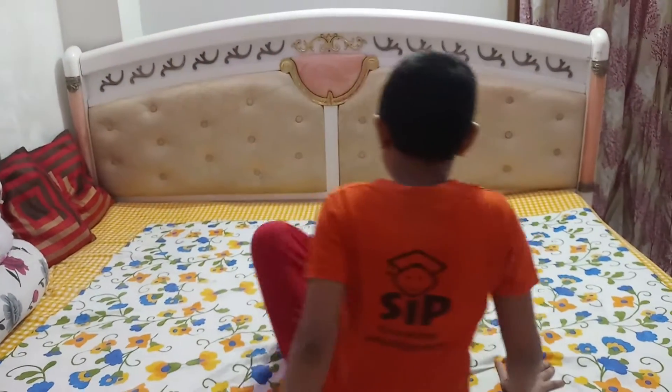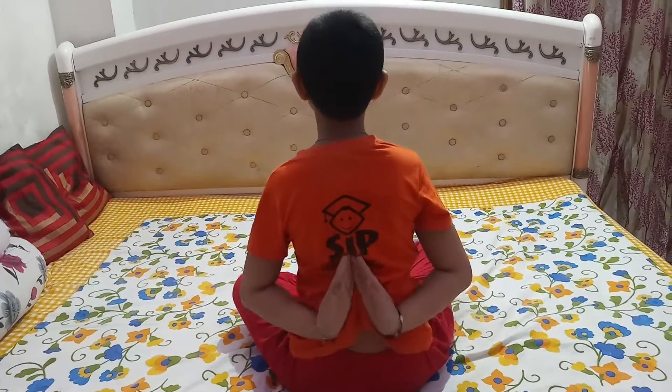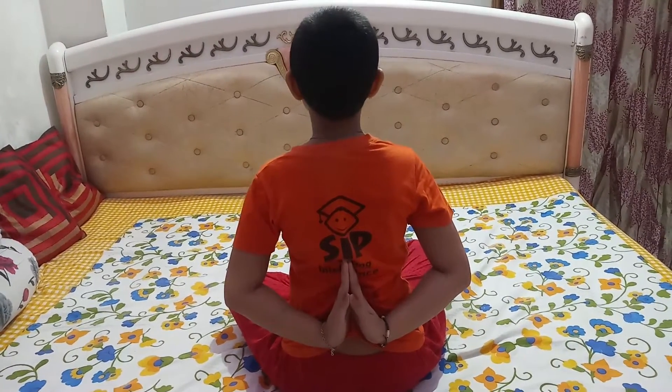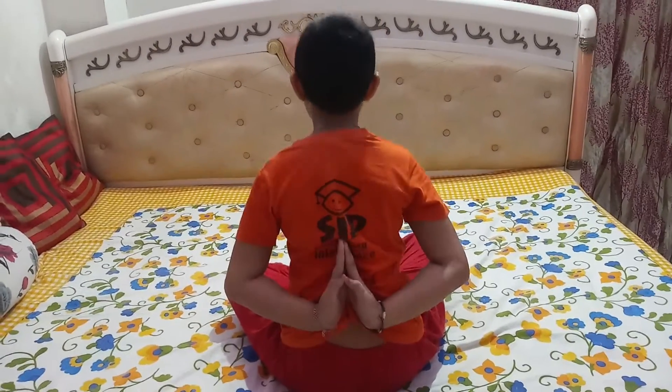One multiplication: 42 into 7. That is 294. Very good. Thank you.